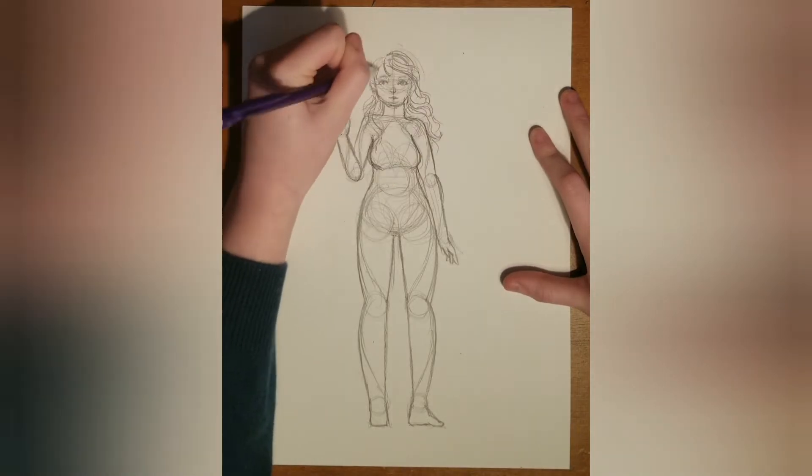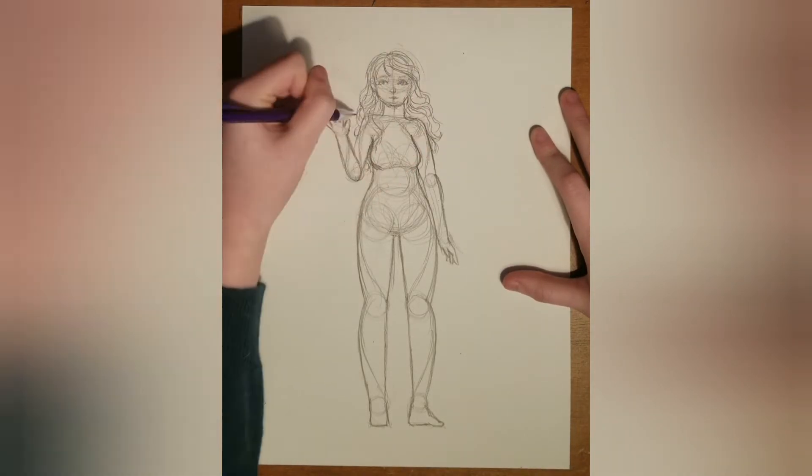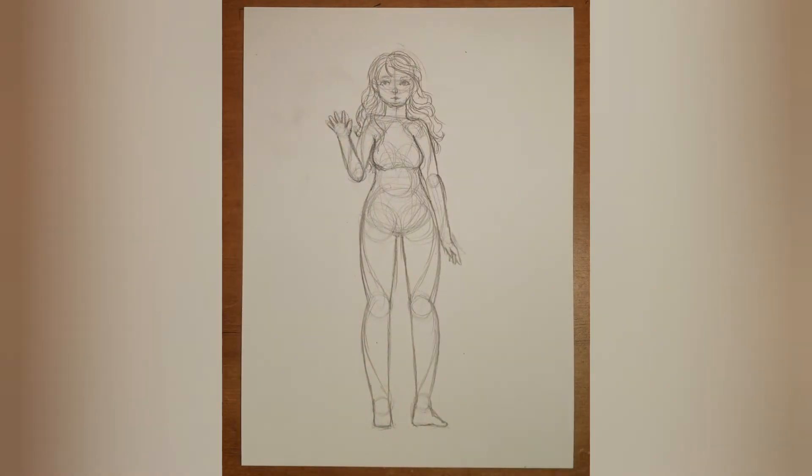I'll also be coloring the hair in this video and I can give a few tips on that too. But this is practically just the simple body shape that I use, so if you want to stop here that's fine, but I'm also going to be doing coloring and linerting now. There's about to be a transition into the lineart and I'm going to color everything.